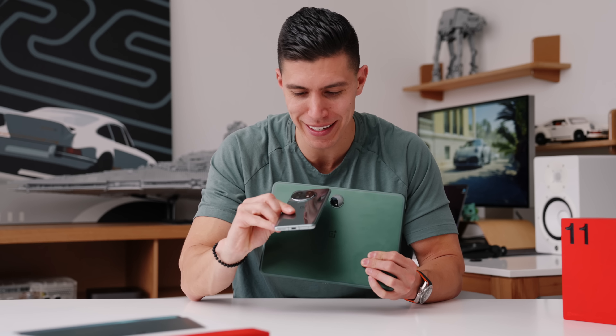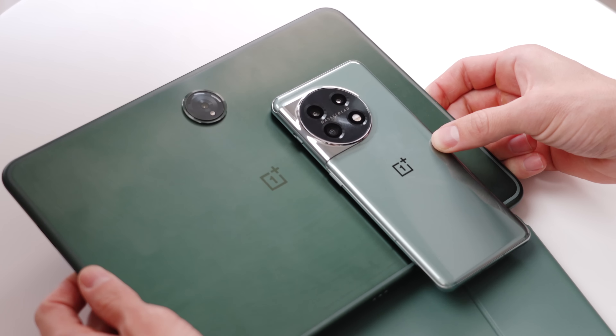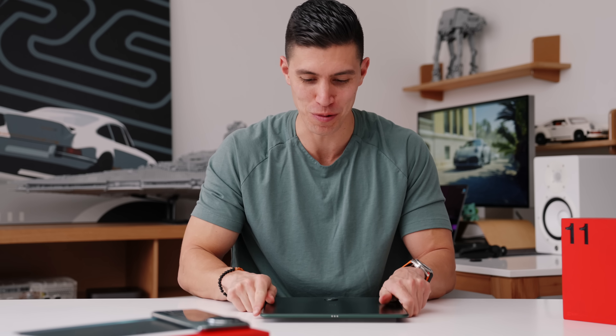So on the OnePlus 11 this is called eternal green — it's a lot lighter — whereas the tablet is more of a forest green called halo green. So if you are a green fan, I guess now is the time to rejoice.